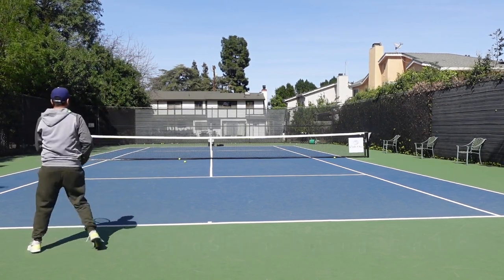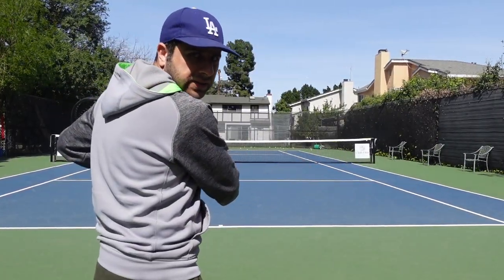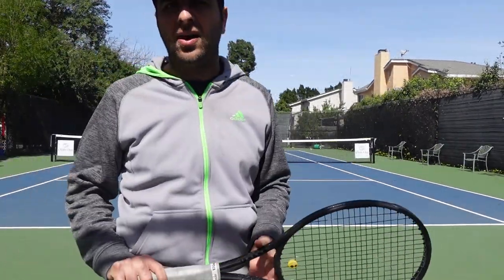Hopefully from the clips you can understand the importance of shoulder rotation in the backhand and how it can really help with your shot.